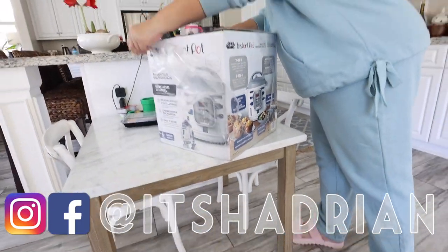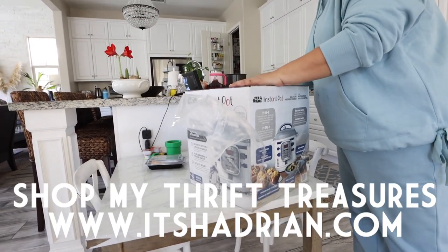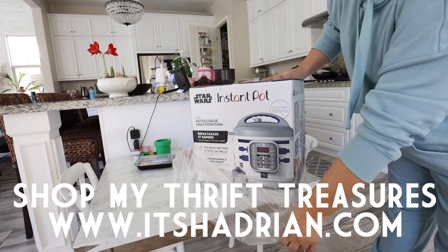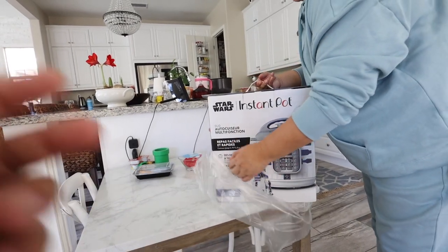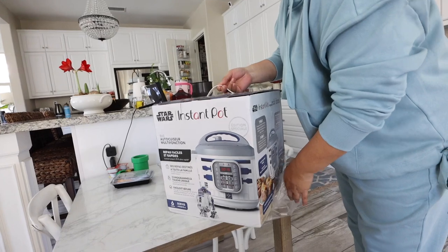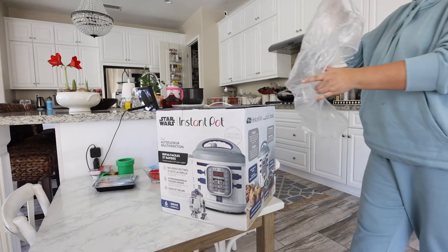We have been looking at this little Instant Pot for a hot second. We thought it was so cute. We love Star Wars — the kids are obsessed with Star Wars. This Instant Pot went on sale twice. It went on sale the first time and it was around 90-something dollars.